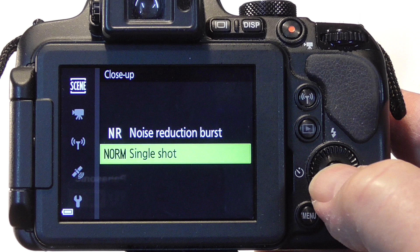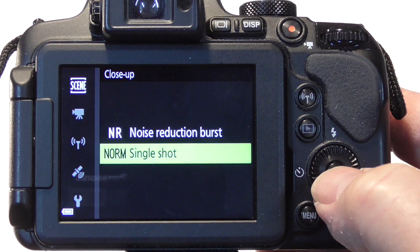In normal single shot, the camera shoots one frame when you press the shutter release. In noise reduction burst, the camera shoots multiple shots while the shutter release is held down and makes the best possible shot. We'll choose single shot.